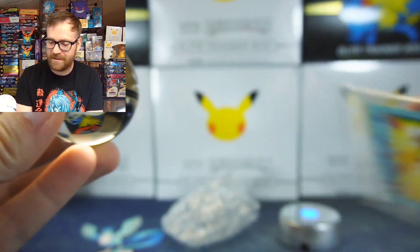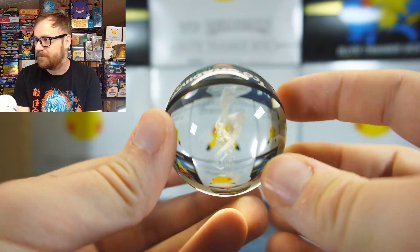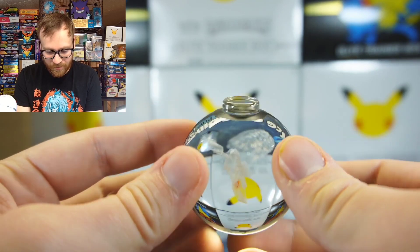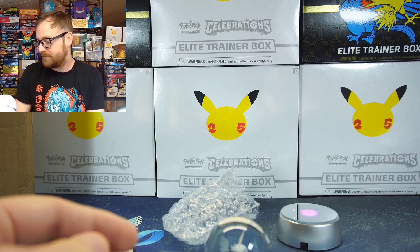Let me know what you guys think — do you think this was worth the $50 I spent? He did know that my favorite Pokemon is Articuno, so I am a little bit biased on the value of this. It's so cool and I'm just enjoying it so much. I do want to thank you all for checking out this video, and I really hope to see you guys in the next one.